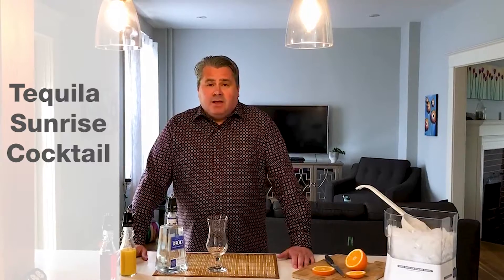Hi, this is Bill from L2F. This is our second week of our home cocktail series. My daughter Cameron asked me to make a tequila sunrise, famous for coming from Mexico, but the group Eagles made it famous in 1973. I was going to do an intro with the song, but I've been told I can't sing, so I won't do that.